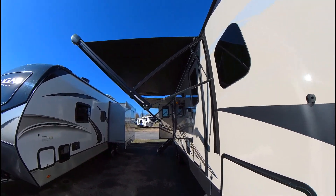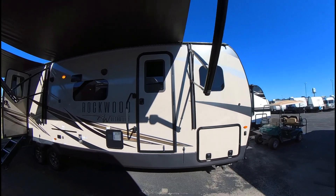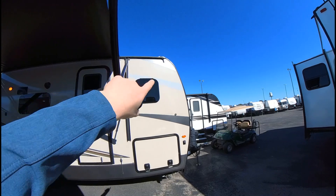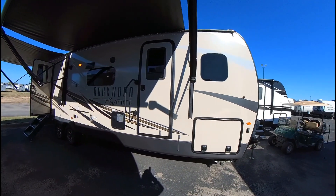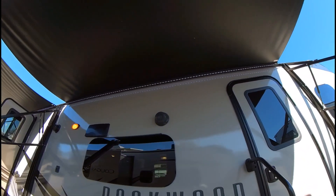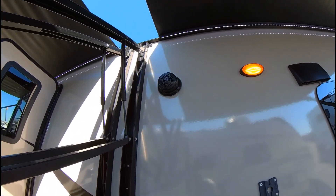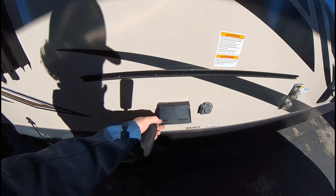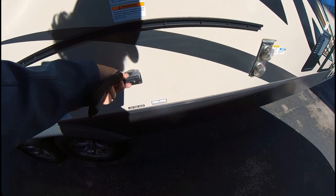This one has two awnings that pretty much almost run the whole length of the RV — you've got about maybe three and a half to four feet of empty space, but they're nice, great big awnings. They both have those little LED strips on them. You've also got your outdoor speakers, a TV mount with some 110-outlets, and a cable hookup.